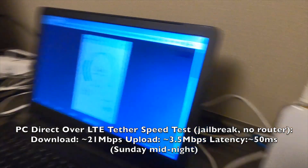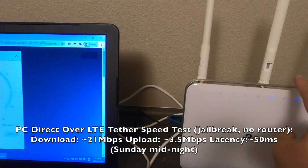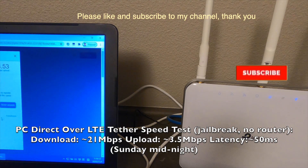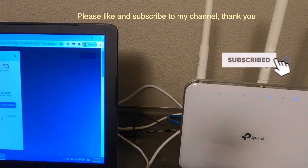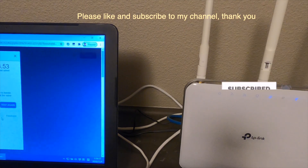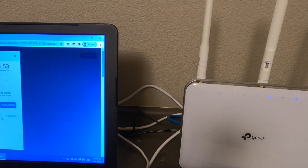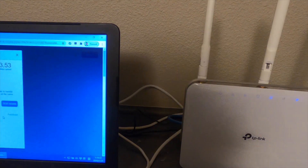If I connect this into here like I did last time, all my home Wi-Fi will be working. From the home devices' perspective, they won't know if the incoming internet is from Comcast or LTE - you cannot tell the difference.